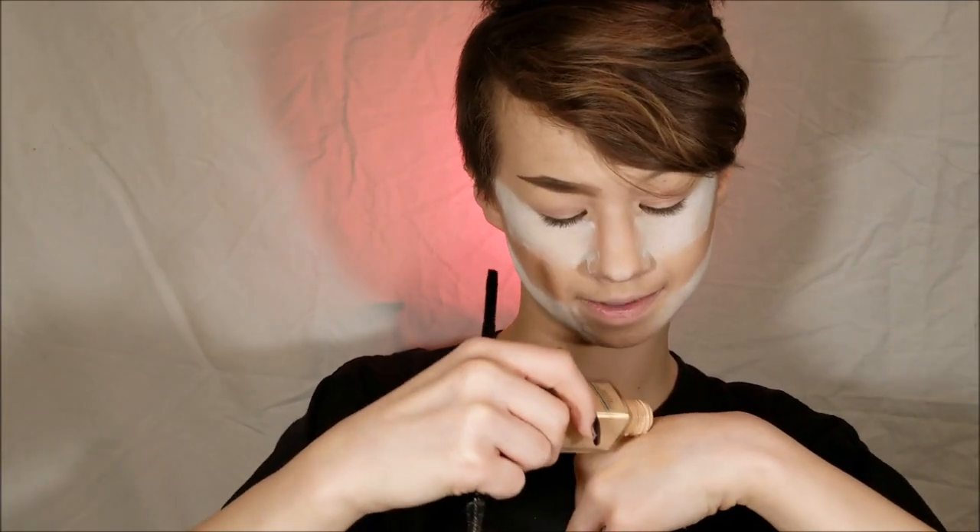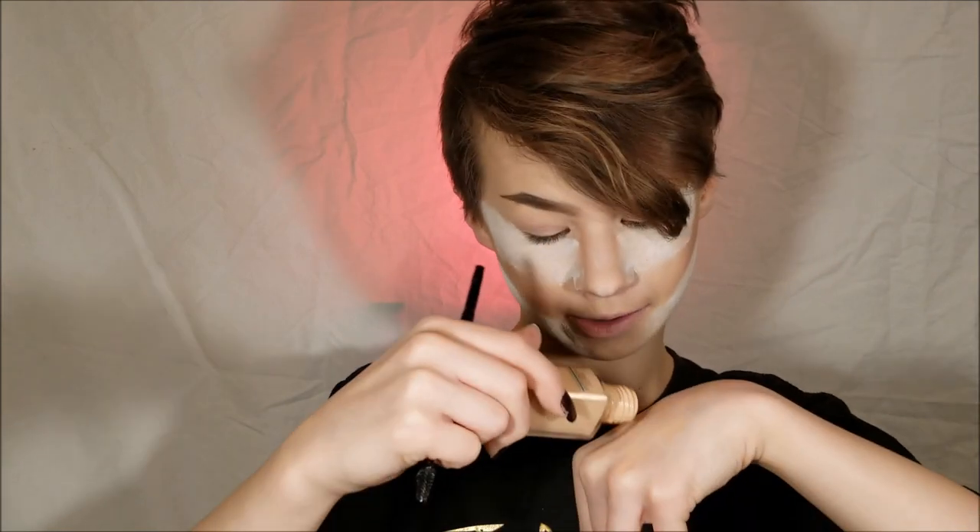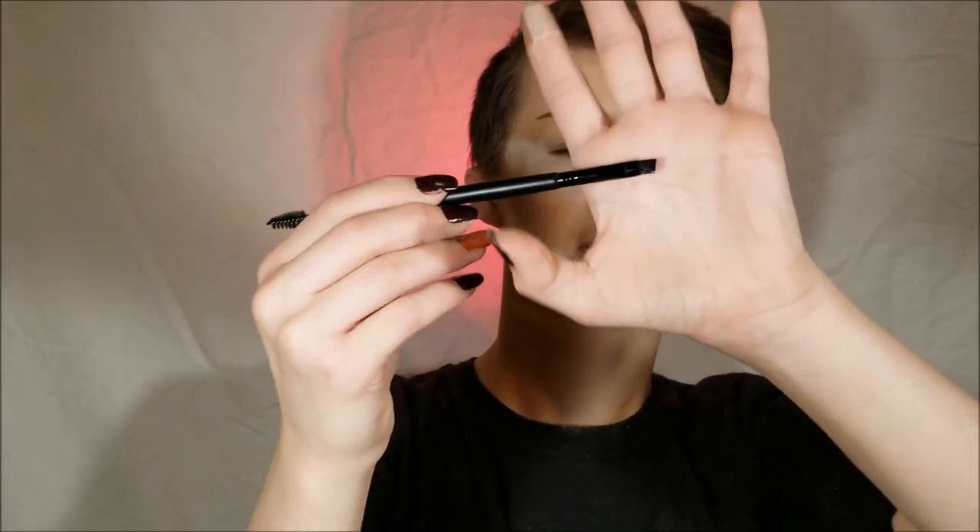Now I'm going to grab some concealer and a very tiny brush. For concealer I'm actually going to be going in with a foundation - Maybelline Fit Me Matte and Poreless in the shade Ivory. Sorry about this band-aid; if you'd like to know what happened, comment below and I'll make a story time video about it. I'm going in with the elf eyebrow duo brush, just a super tiny angled liner brush. That is the brow all complete.